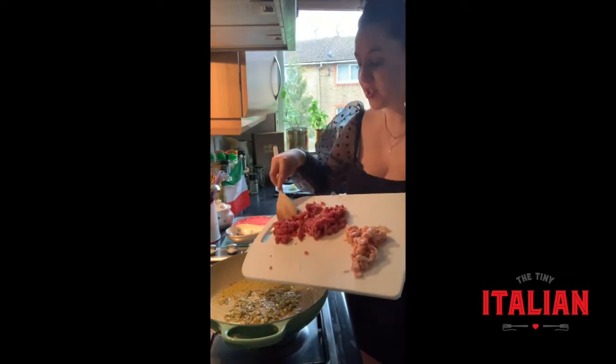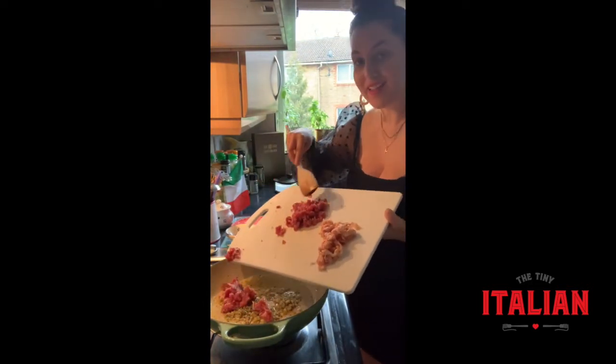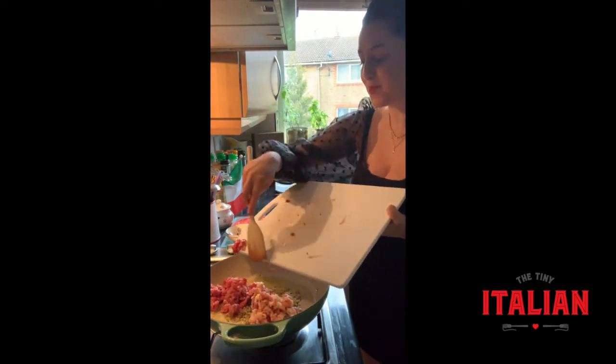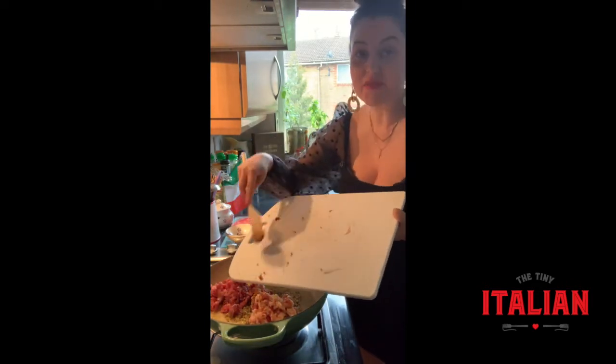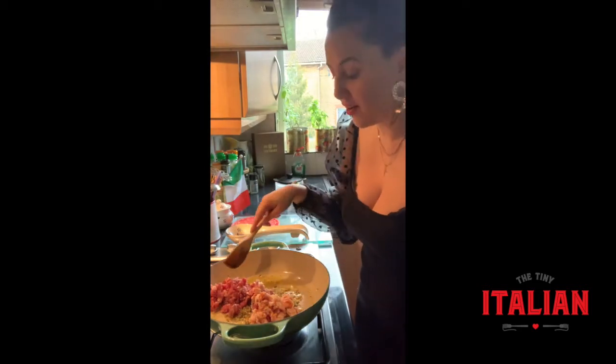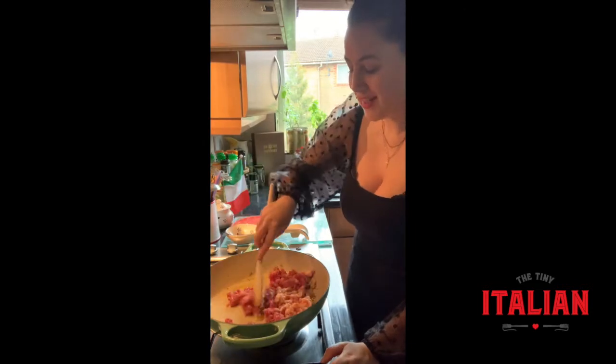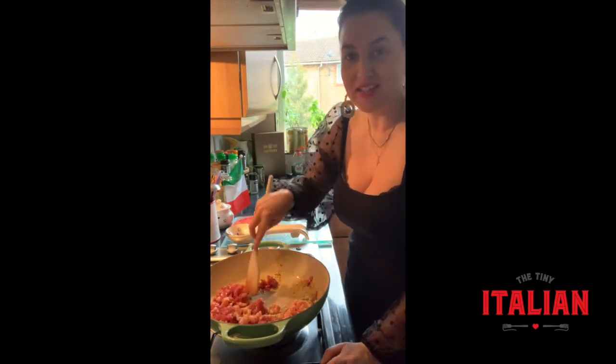Next I'm going to add my chopped sausage meat and the pancetta. You just need to cook this until it's brown — maybe five to ten minutes. Take your time, give it some love. You want to get all those flavours into the pan and brown everything nicely.